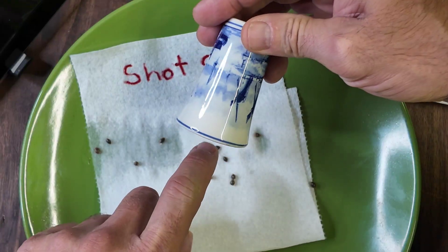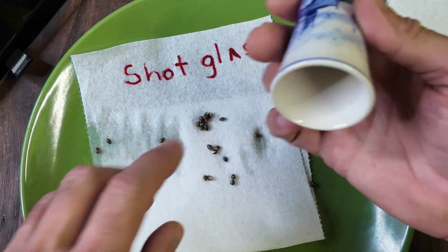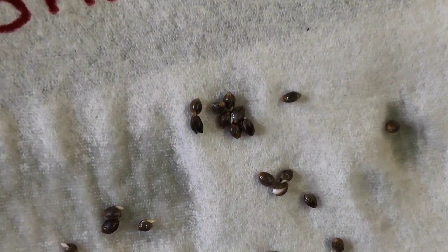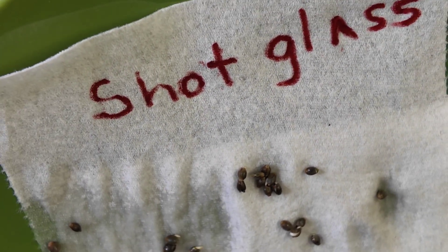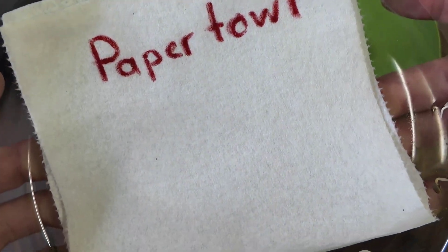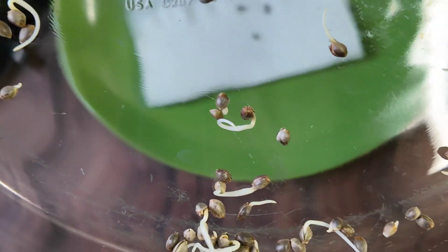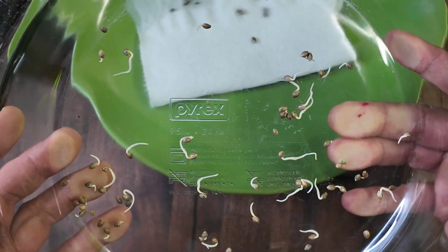Come on out. Again, this has been after 30 hours. There's just a huge difference. These guys are all opened up for the most part — they kind of look like little clams at this stage of their life. But the shot glass definitely did not produce like the paper towel. These guys from the paper towel are ready to go. Same batch of seeds, just a different way of going about it. I don't know what you all think, but this is the way I'm doing it — using the paper towel and the sandwich baggie.